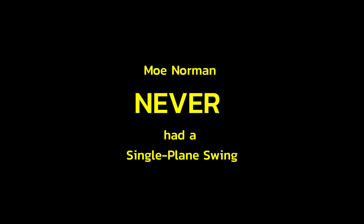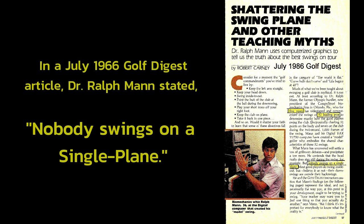Moe Norman never had a single-plane swing. In a July 1966 Golf Digest article, Dr. Ralph Mann stated, 'Nobody swings on a single plane.'